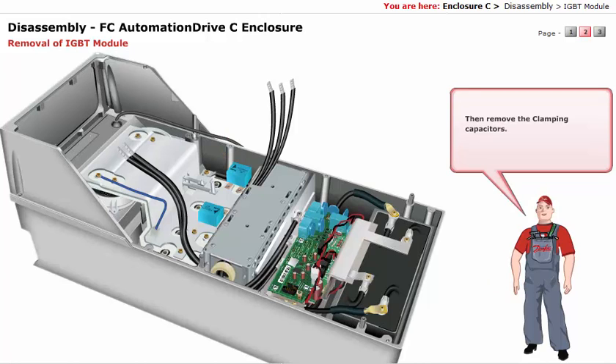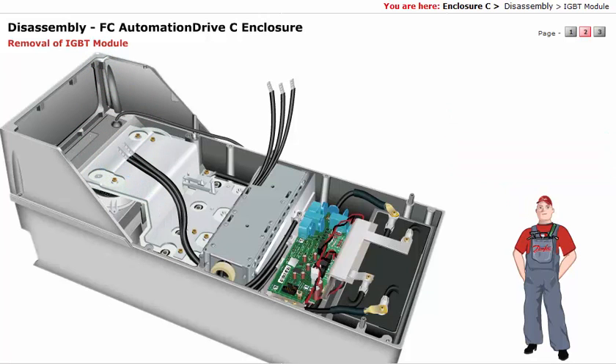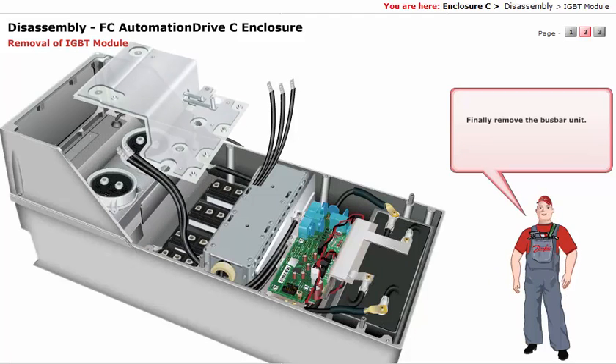Remove the clamping capacitors. Now disconnect the end of the MK2 connector blue wire connected to the bus bar. Next, unscrew the seven screws of the bus bar unit, as indicated. Remove the bus bar cables, plus and minus, connected to the bus bar, as indicated. Finally, remove the bus bar unit.